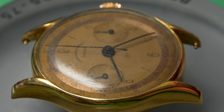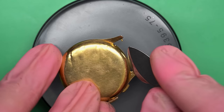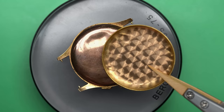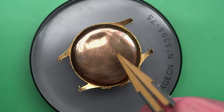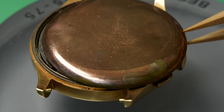I bought this one off of eBay and it said it was for repair, for parts to repair. I'm not really sure what to expect out of this. This is a major step because I previously have never worked on a chronograph before. You can see some perlage on the inside of that back case — pretty cool. And then there's another inner case here before we get to the movement.